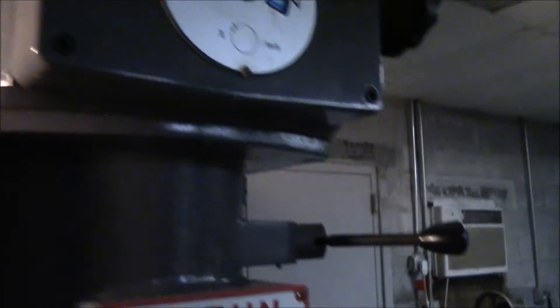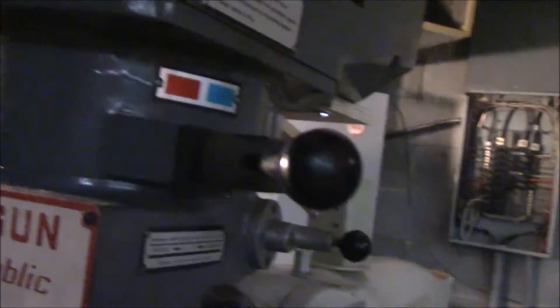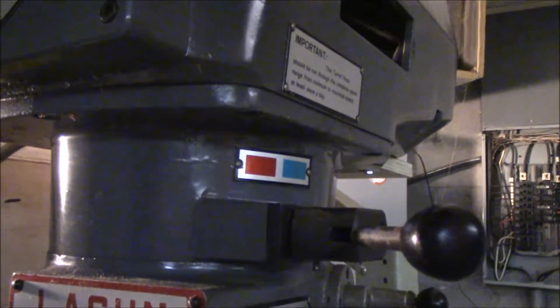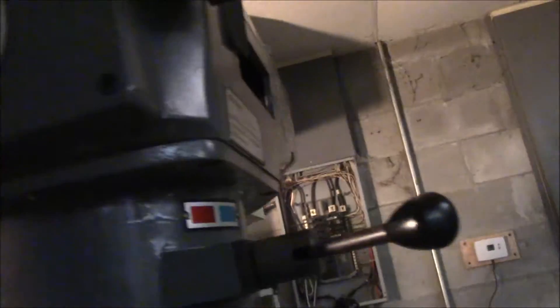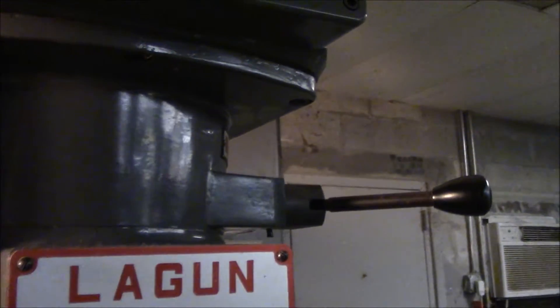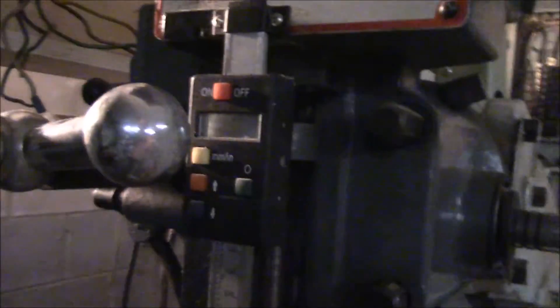It's running pretty smooth. I can also — whoa — let's slow it down. That's at the limits right there at the high speed. I'll shift into low speed here.